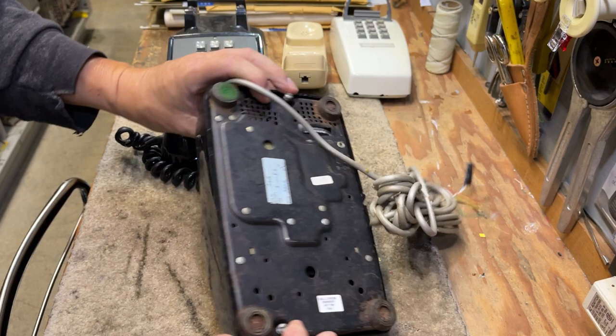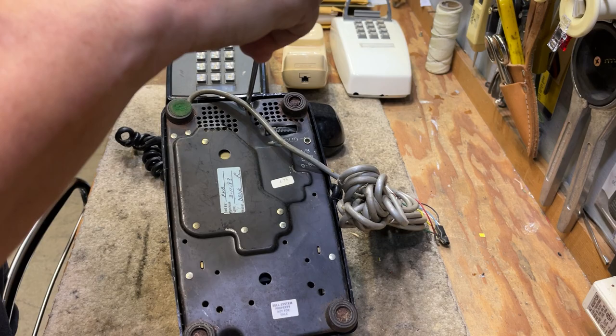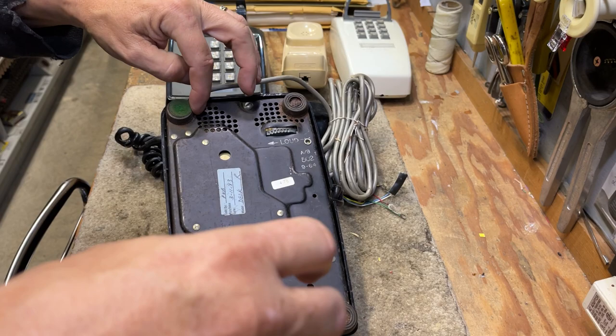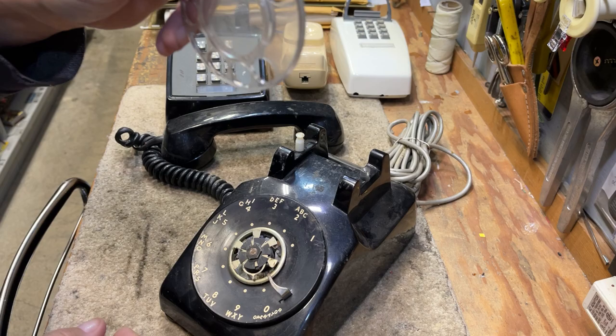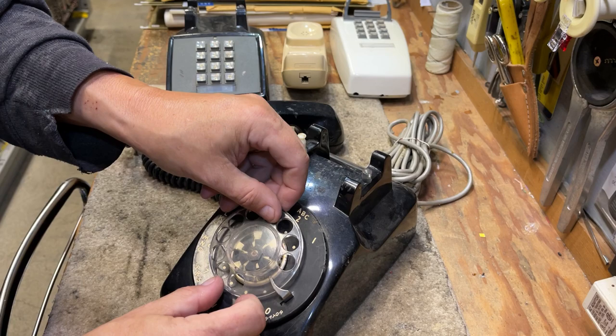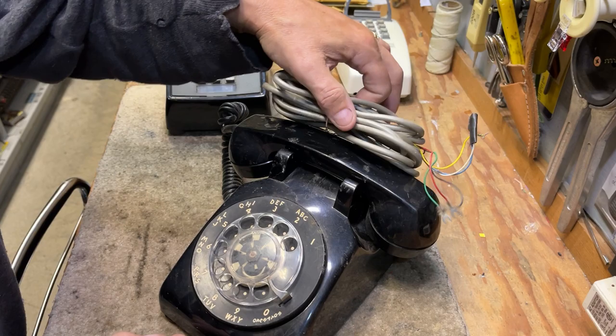I'll replace the shell — though this shell was not the correct shell for this phone, as the housing was stamped out to be modular while this telephone was originally hardwired. It's also got rust on the feet, which is quite common. This telephone was made in September of 1964. To replace the finger wheel, you put it back on, make sure the latch is not bent down, get it to where it feels right, then turn it and it's locked on.